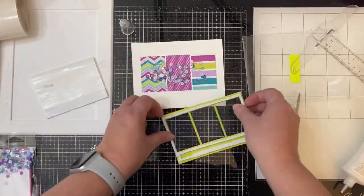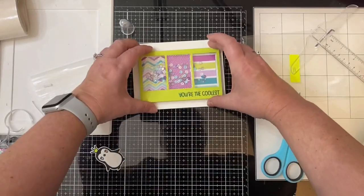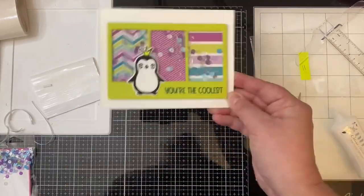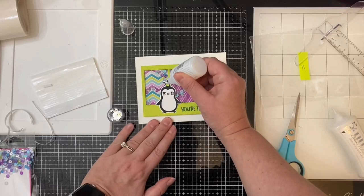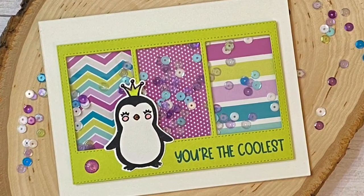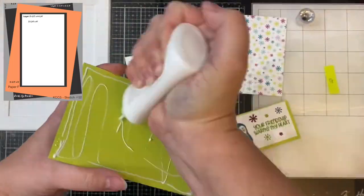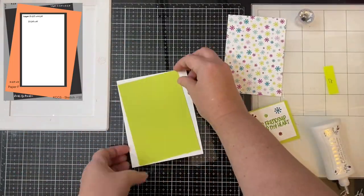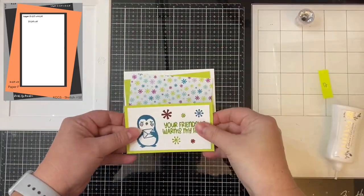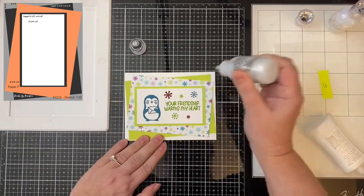If you're on Instagram, tag me in your post along with the hashtag Kendra's Card Challenge 5 and I'll share your post in my stories. If you have a YouTube channel and you post a video of your creations, you'll get an extra entry into the contest. I know it takes a lot of work to create and edit YouTube videos, so I thought I'd give an extra chance to win. Please make sure to use that hashtag in your title or tagline so I can locate it, and also share the link in our Facebook group so other members can see your video.